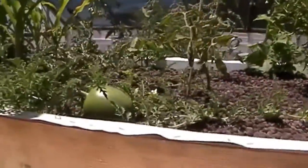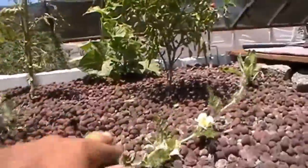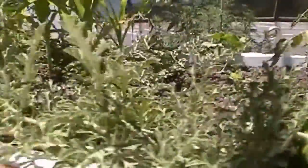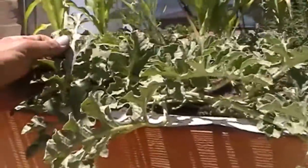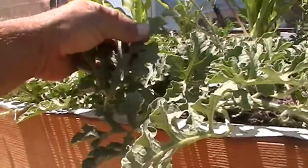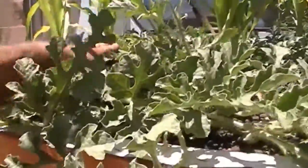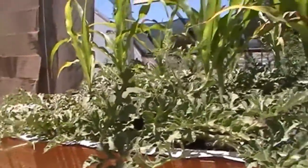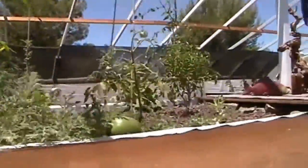Here's a view from the other side. Got more melons coming in, they're doing well. The leaves still aren't as big and full as the other ones. I'll take you over and show you my other bed — we'll taste the fruit and see what it tastes like. That's the aquaponics so far.